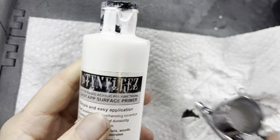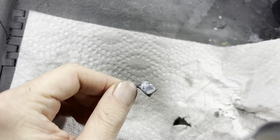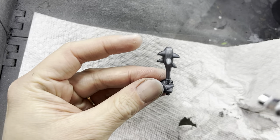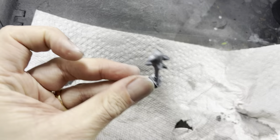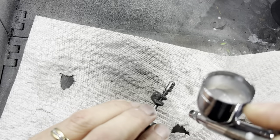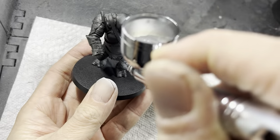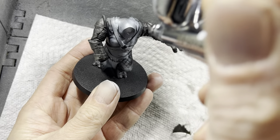The parts that are not airbrushed silver get white zenithal highlights. I do this with my white primer out of my airbrush, hitting it more from an upward angle so that it gives the overhead lighting effect. I also leave the recesses in black in order to create an illusion of shadow.